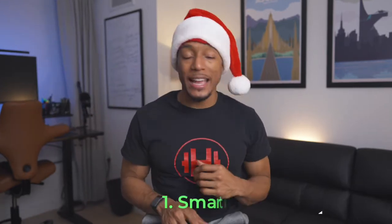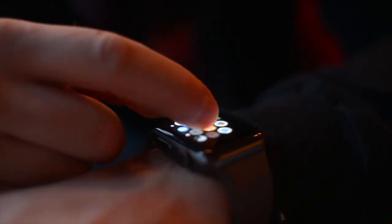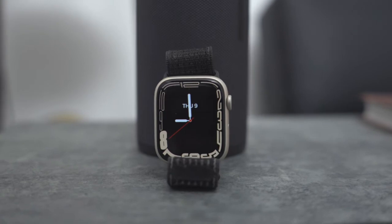Now moving into the big spender category of $350 and up. The first gift idea in this high category would be a smartwatch. What I love about smartwatches is it's a combo of fitness tracking and smartwatch features — answering calls, checking emails, checking the weather. My favorite is the Apple Watch Series 7, which runs for around $400. You can get the Series 6 if you can find it, but I like the bigger screen and durability of the 7. If you don't have an Apple device, check out the Galaxy Watch 4 or the Garmin Venu 2 — both run between $350 and $400.